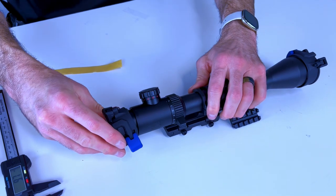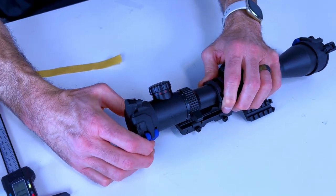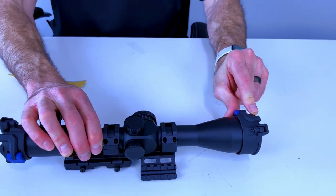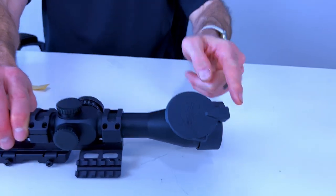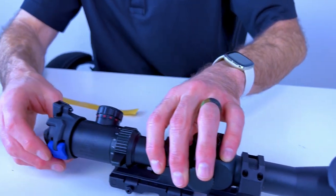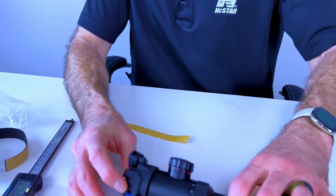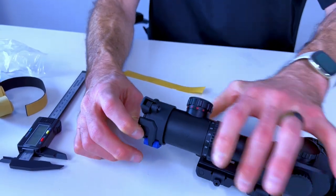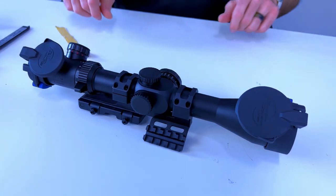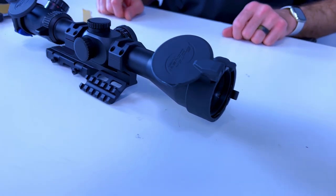Slide this back here on the ocular end and tape that down. What makes these different is I'm going to flick this here and it's going to flip up and completely out of the way. I'm going to do the same thing on the other end — they're up and completely out of the way, they don't block your field of view, and they're flattened out.